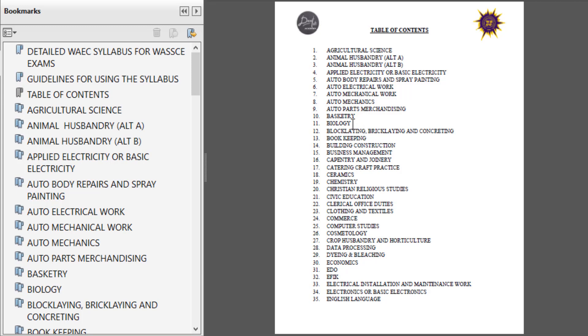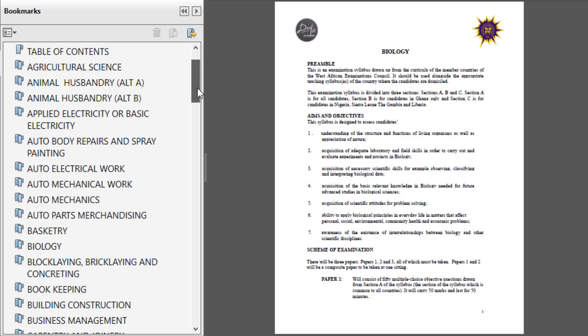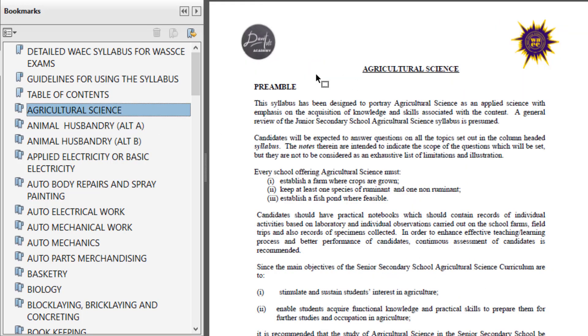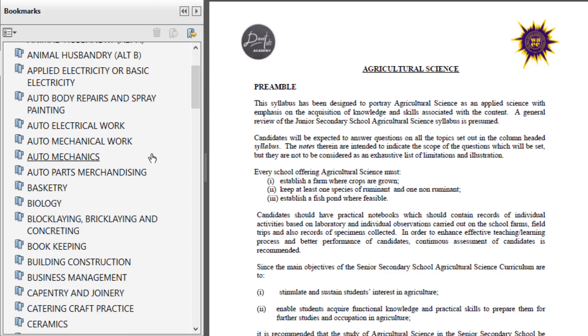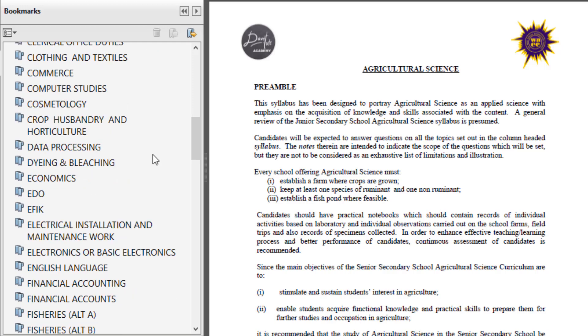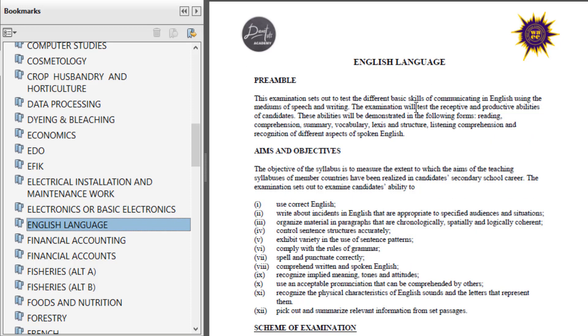For example, if you are looking at biology, it is number 11 — subjects are arranged alphabetically. You just click on biology and it takes you to the biology link. Alternatively, if you are looking for agricultural science, you click on the bookmark and that takes you there. If you want to look at the detailed syllabus for English, you just navigate to English language and click on it, which gives you the preamble from WAEC.